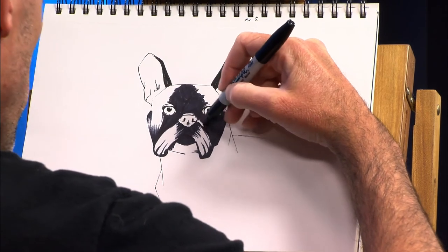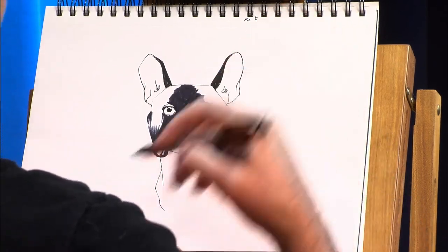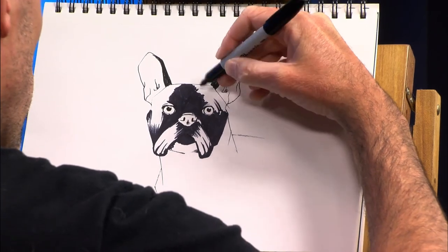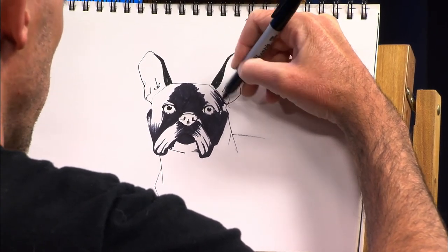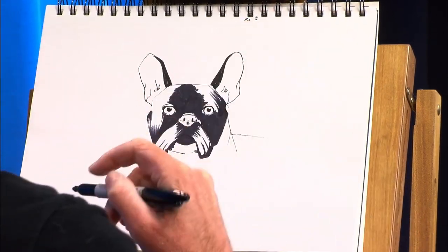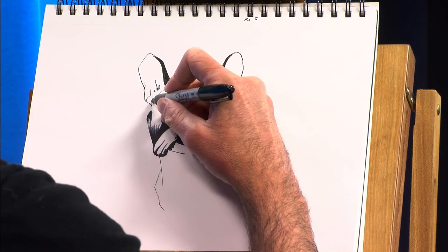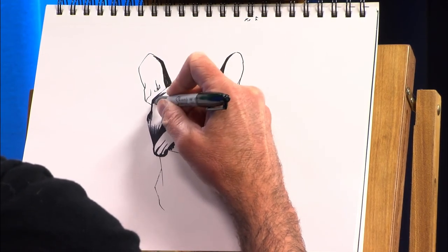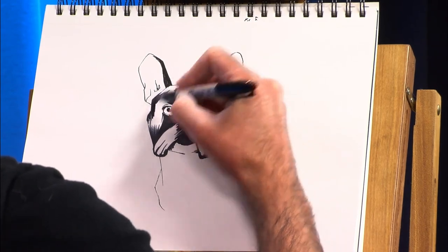That's why it's usually a lot easier to work from a photograph. If you want to take photos of your dog to draw, go for it — that's definitely the easiest way to do it. Although I would recommend trying those quick drawings, the gesture drawings, because you can definitely learn a lot from doing real quick sketches.